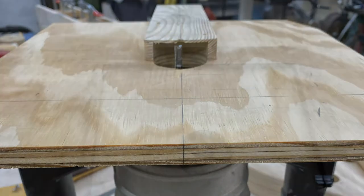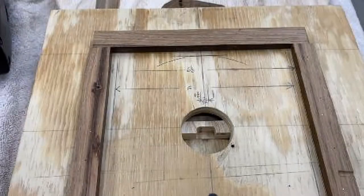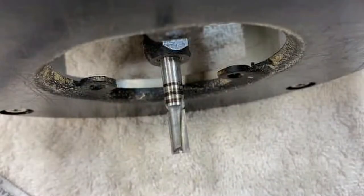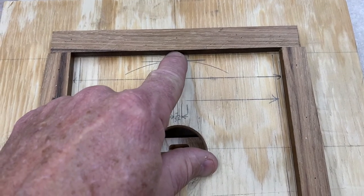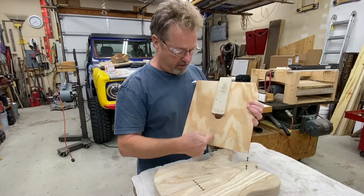These side rails are three-sixteenths wider on each side from the router base, which is six inches, so my total width between here is six and three-eighths. The router bit I'm using is seven thirty-seconds — almost a quarter of an inch — and when that's outside of here, I've allowed it to move the width of the router bit. I have drawn center lines all the way down through the back.